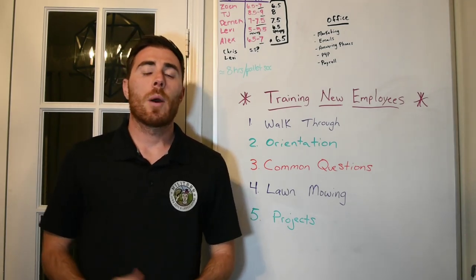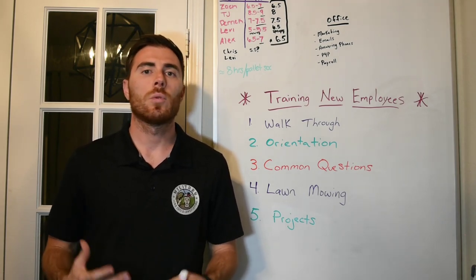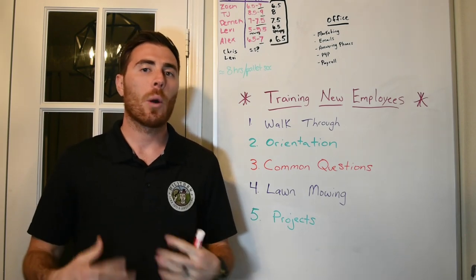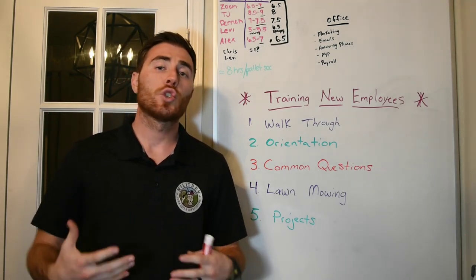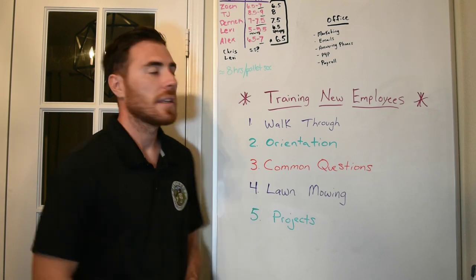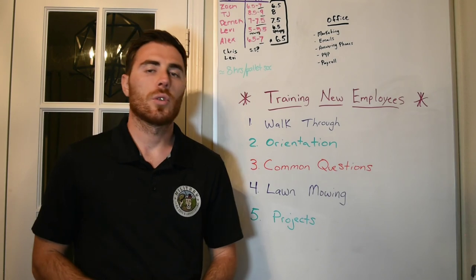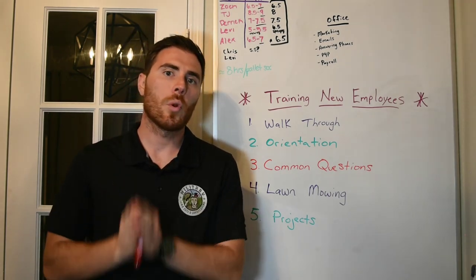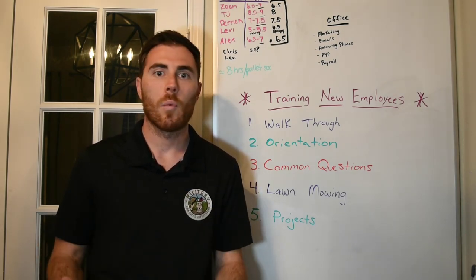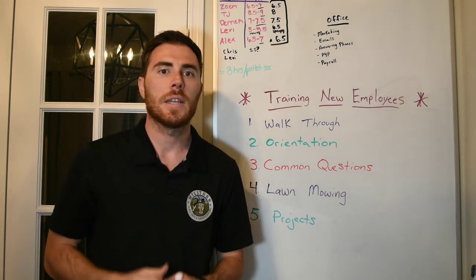My name is Will Kelly and my wife and I own Military Lawn Cuts, where we did close to $600,000 in annual sales last year. In today's video, what we are going to be talking about is our hiring, orientation, and training process for the first two weeks anytime we hire a new employee. This is basically how we take a brand new employee off the street with no experience and get them profitable as quickly and efficiently as possible.